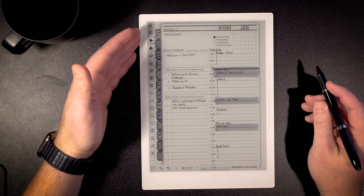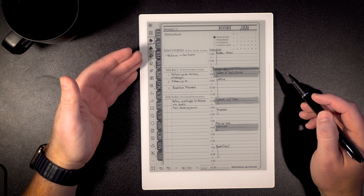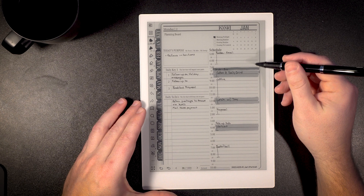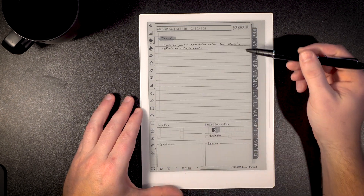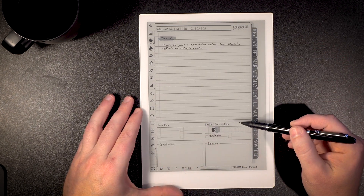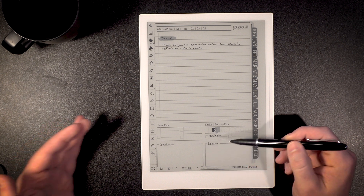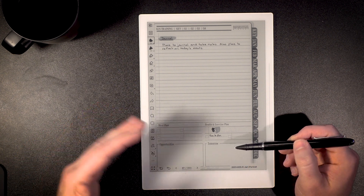When we established our daily pages, we wanted to include the things common to traditional planning — a planning board, an area for purpose, your daily key three. The daily key three are the three things that are going to matter most to you in your day, ensuring your success not only today but in the weeks and months ahead. There's also a daily to-do, a place for scheduling, and you can swipe right to get to the second side of the page spread, which has journaling, note-taking, meal planning, reviewing opportunities, and exercise and health.